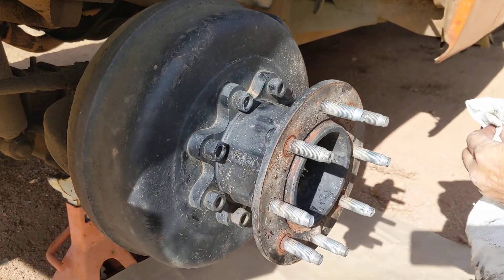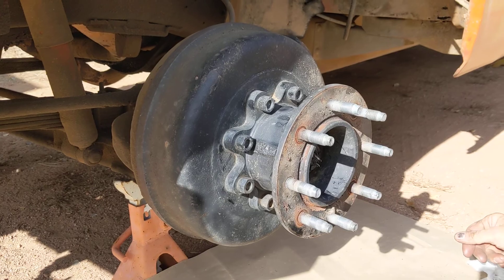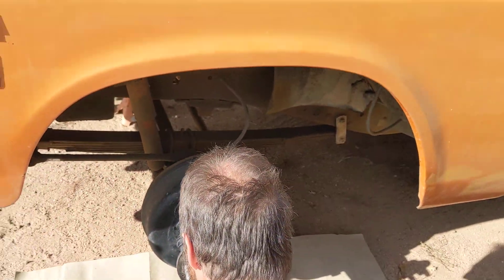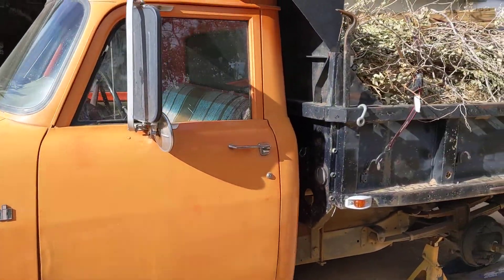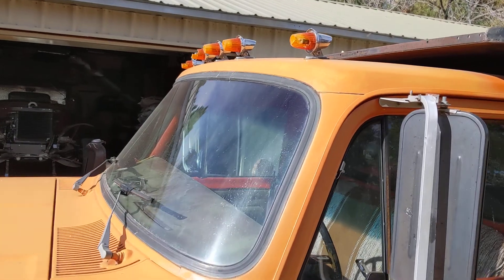Look at this brake drum — how about that? What do you think that weighs when you took it off? 20 pounds. This truck is used in everyday service.